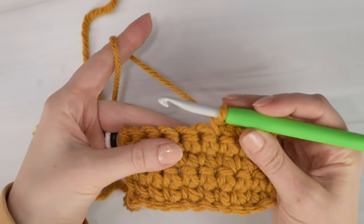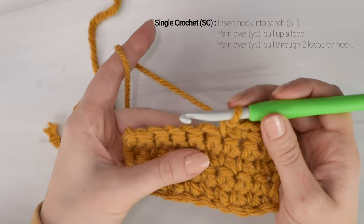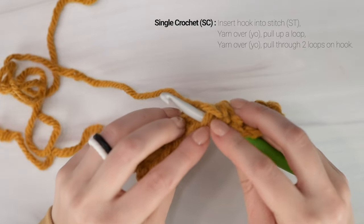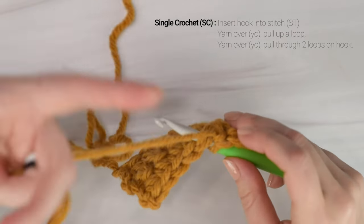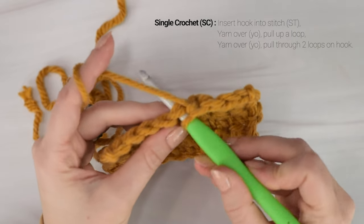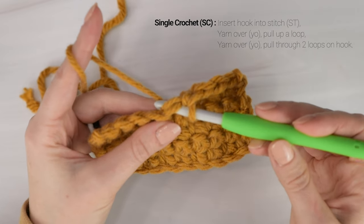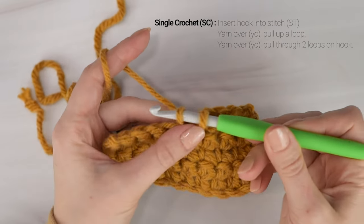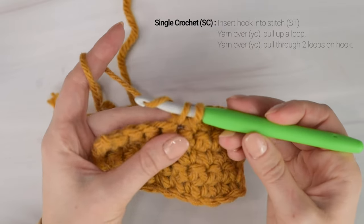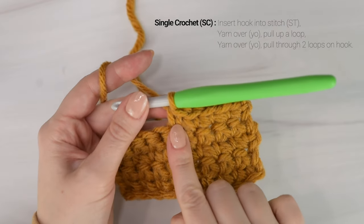To single crochet, insert your hook into the next stitch. Make sure you're going under the two loops of the top of the stitch. Then yarn over - to yarn over, you're wrapping your working yarn over top of your hook. Then using the tip of your hook, pull the yarn through the stitch - we call this pulling up a loop. You will now have two loops on your hook. Yarn over again and pull the yarn through both loops on your hook. And there we have a single crochet stitch.